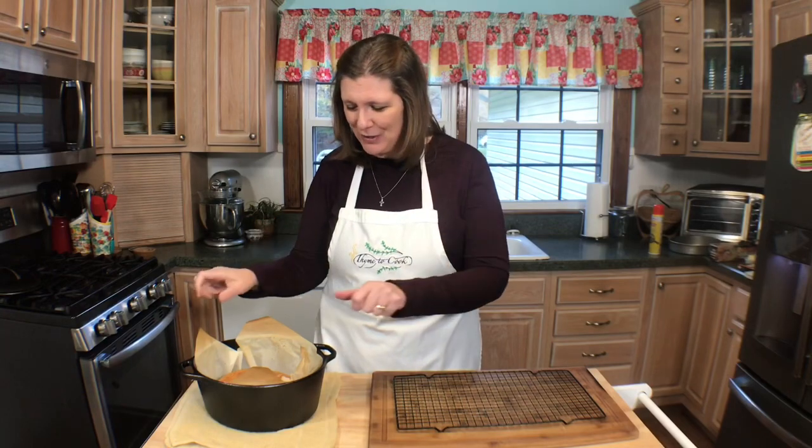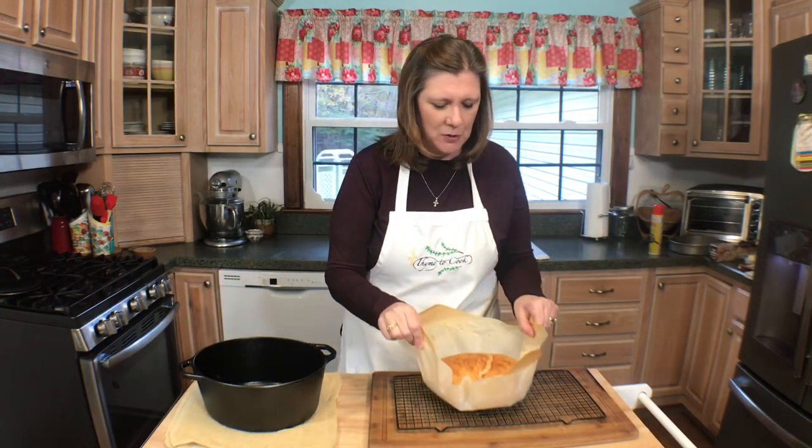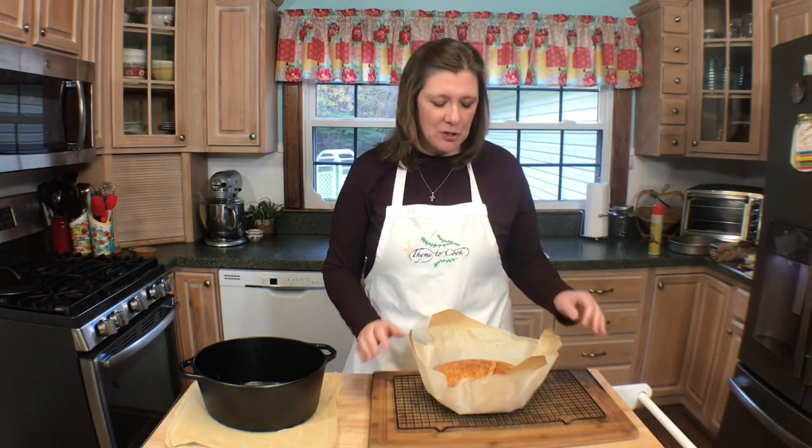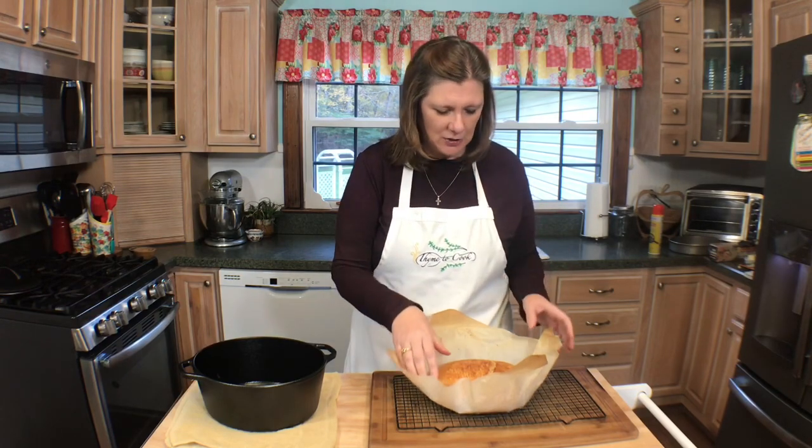The bread is done, so now I'm going to lift it out of the Dutch oven and place it onto a cooling rack. I know it's hard, but you must let this bread cool for 10 minutes before you slice into it.